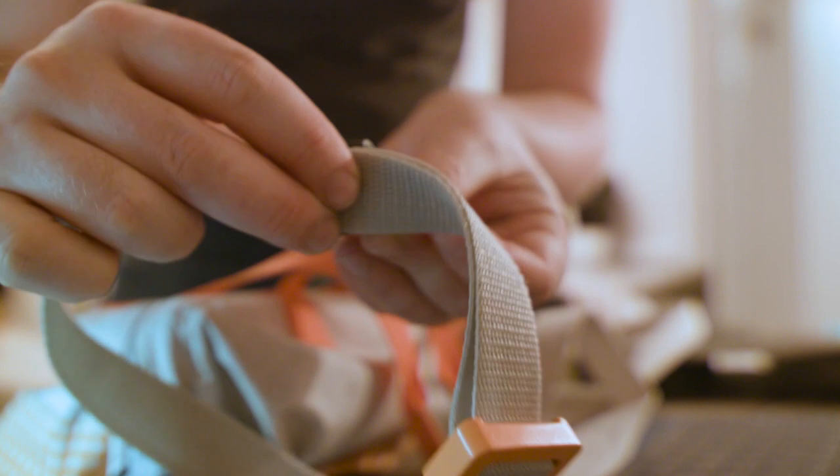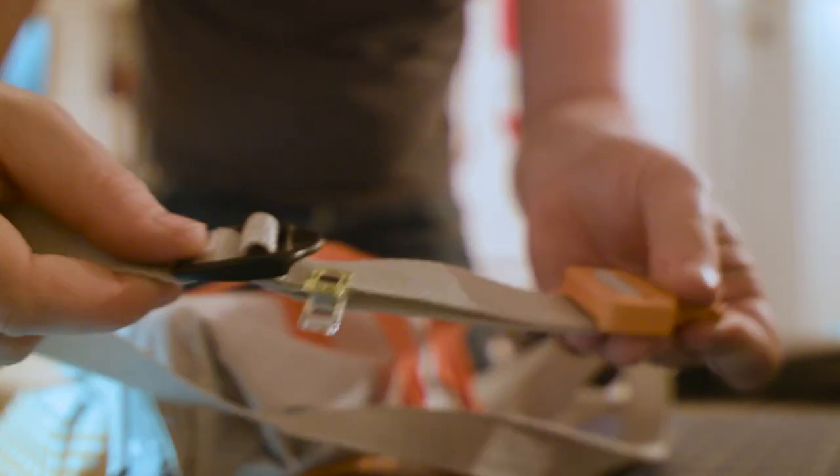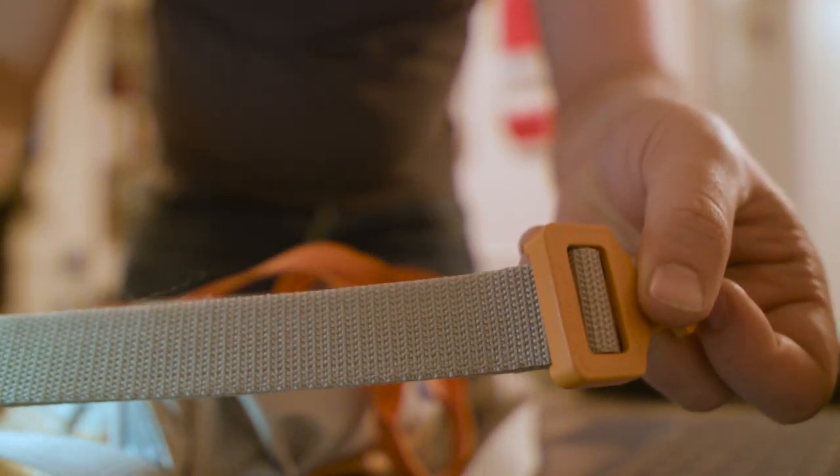The last part to make was the strap. You can do this in a lot of different ways, but this is the way I did it. And I just love these clips — they finish off the bag really nicely.